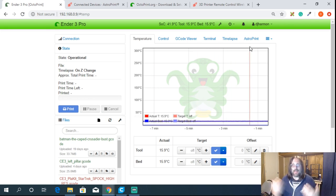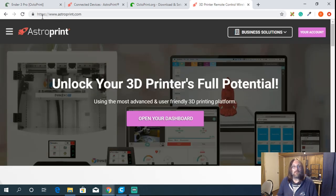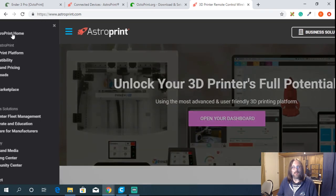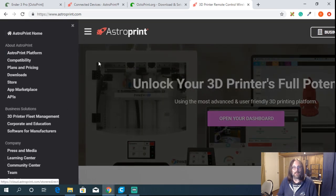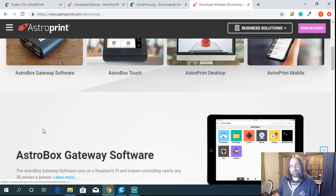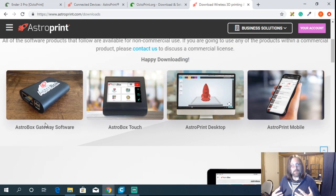One of the best plugins I find with OctoPrint is AstroPrint. AstroPrint's website is astroprint.com. One interesting thing about AstroPrint is it can also be installed directly on a Raspberry Pi — you can download the Pi image and install it just like OctoPrint. The setup is a little different and I'll go through both in an upcoming video.